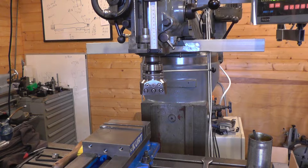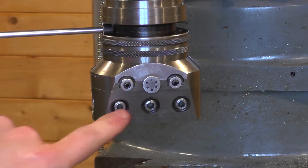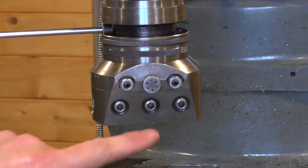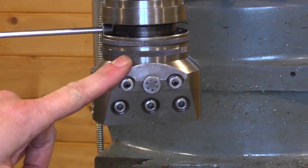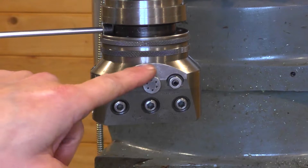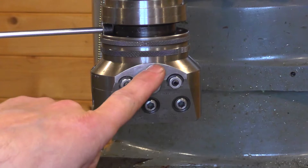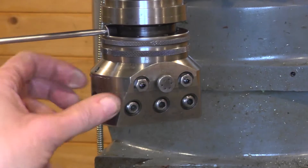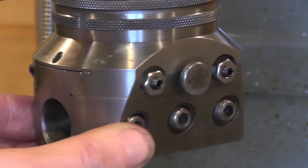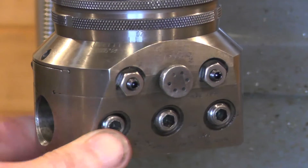I'll zoom in and show some of the features and the operation. Looking at this side of the head, we've got locking screws for the tool holders, the two gib adjustment screws, the locking screw, and the locking screw locks simultaneously the slide and the lower adjustment ring — I'll cover why it has to lock that later on. There's a scale around the bottom of the adjustment ring which reads out in thousandths of an inch on diameter, one revolution of this ring being 40 thousandths. And there's a little vernier scale which gives graduations of half a thousandth of an inch.